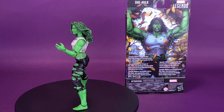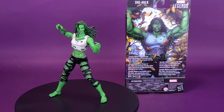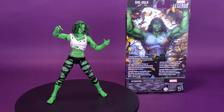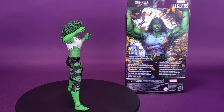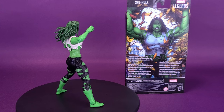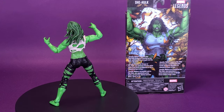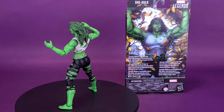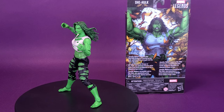She does come included with two swappable head sculpts. This is my favorite of the two, because I just think that having her with the grimacing looking face and visible teeth just fits better to the profile of She-Hulk. The fact that you get two head sculpts is a nice touch, and for yourself you can decide which one you want displayed on the shelf — I'm going to go this route and put the other one back in her plastic prison, at least for the time being.